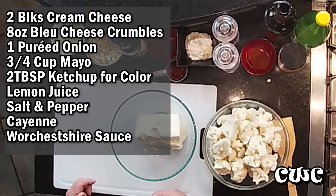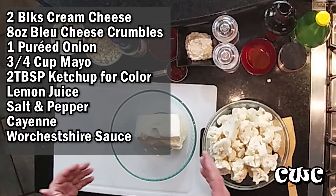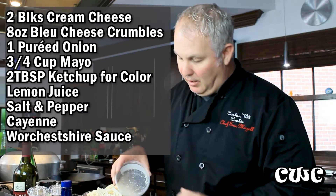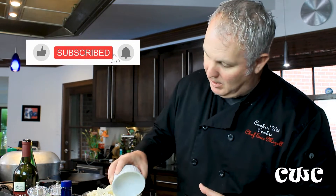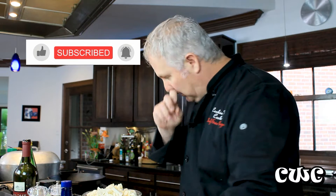Cream cheese here. We're going to go in with a whole container of blue cheese crumbles. We've got a medium onion — go ahead and puree this onion. You don't want it in bits and pieces. We're going to mix all this together.